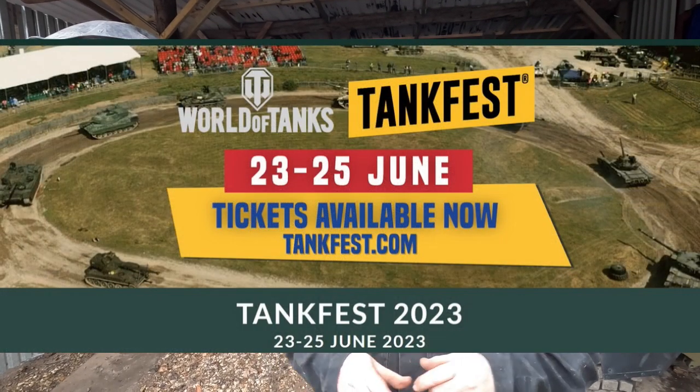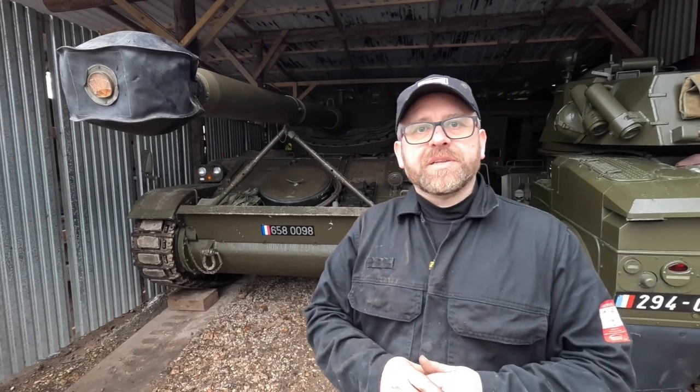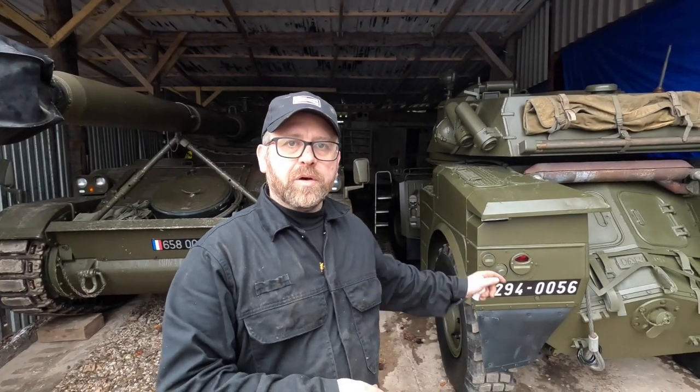Hi, Baz here. We've been invited to Tankfest 2023. We've attended a couple of these in the past but we're really excited to go there and we're taking three of our vehicles. One will be our AMX 13 105, and this short video is us servicing that and getting it ready for transport. The other vehicle will be the Panard AML 90, and there will be our new piece of armour arriving in the UK in the next couple of months, so watch out for a video on that.